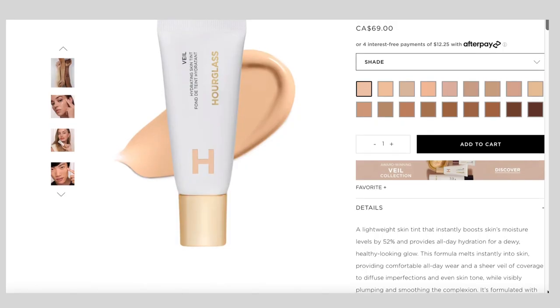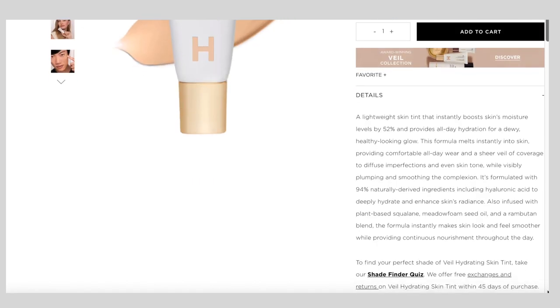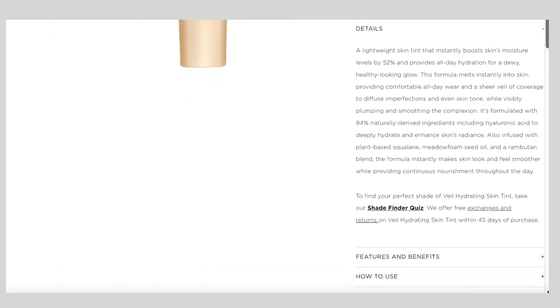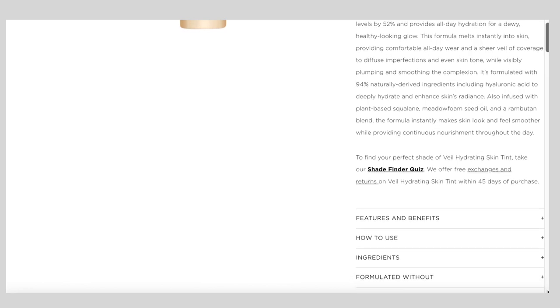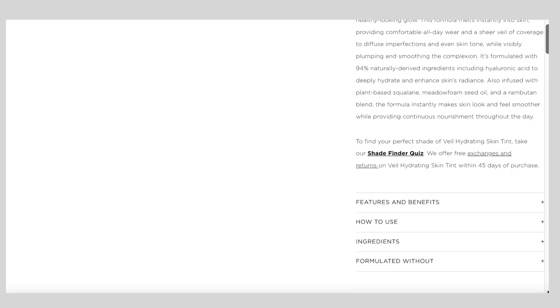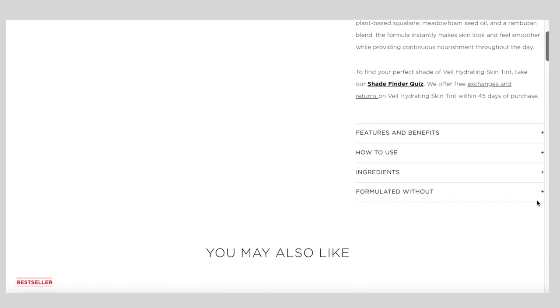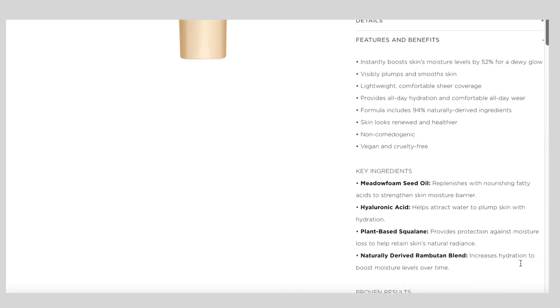This skin tint claims to instantly boost skin's moisture level by 52% for a dewy glow. It also claims to visibly plump and smooth the skin. It's supposed to be lightweight with sheer coverage, providing all-day hydration and comfortable all-day wear. The formula includes 94% naturally derived ingredients so the skin should look renewed and healthier, and it's also non-comedogenic, vegan, and cruelty-free.